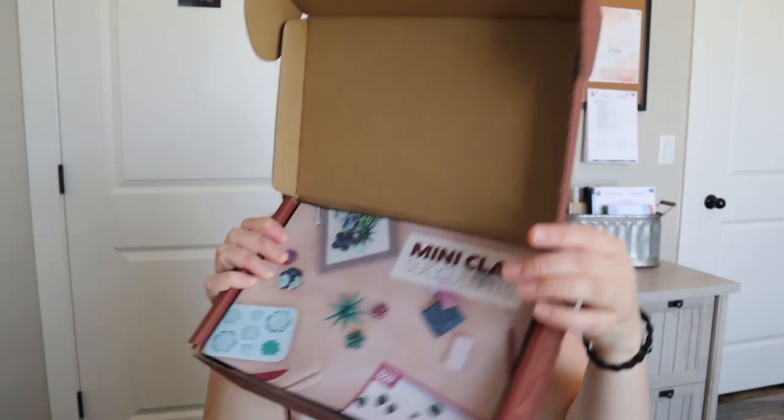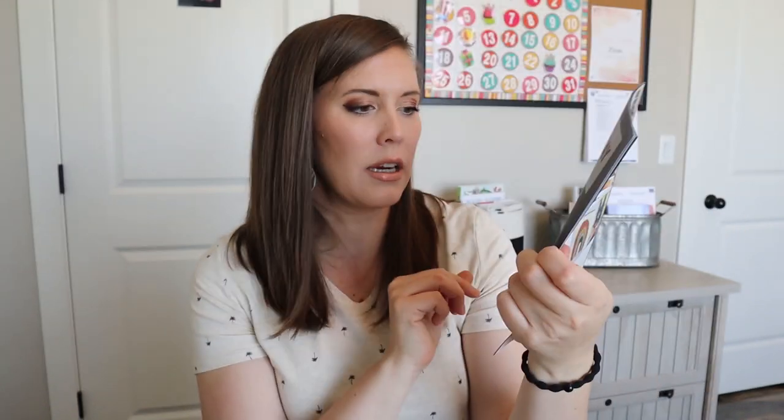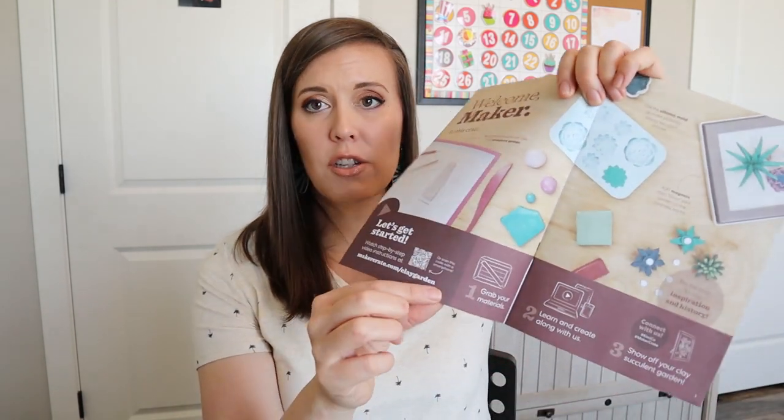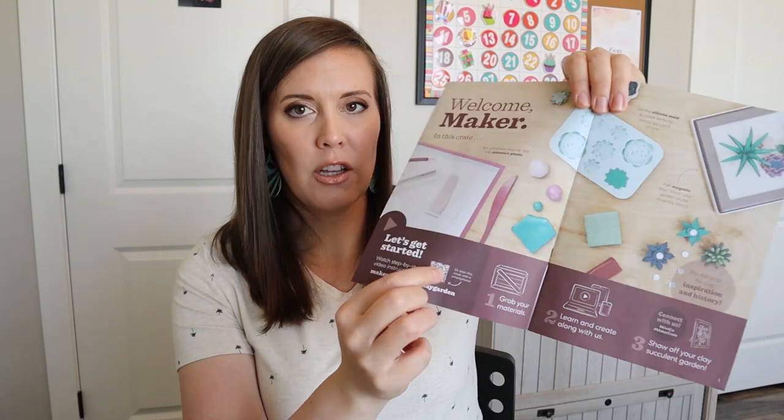When you open it up, it looks like we have some molds in here, which will be helpful for me because clay isn't my strong point when it comes to crafting. There's an example right here of what it can look like — I wonder if you put magnets on the back. The instructions for this are found online as video tutorials, and you can either scan it or use the website listed.